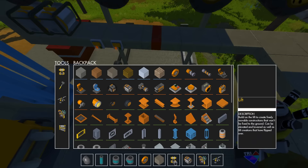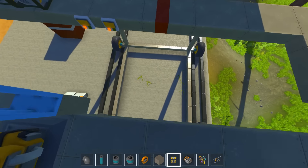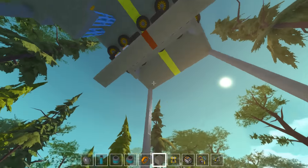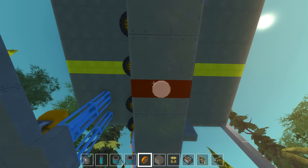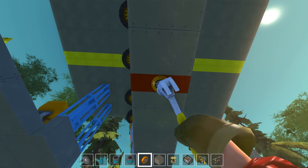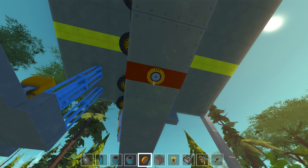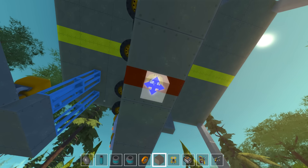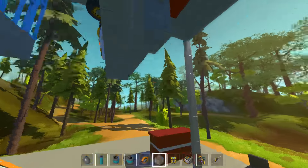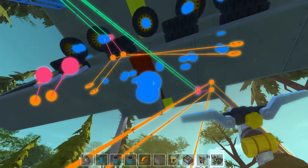Gonna make myself a tiny little platform. There we go. Gonna place this guy, place this guy, place this guy. So that's gonna be our rotation — I'm gonna connect the rotation.